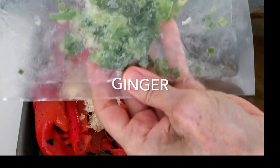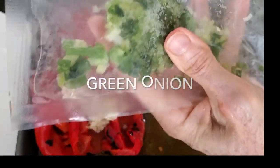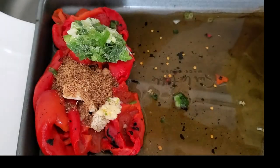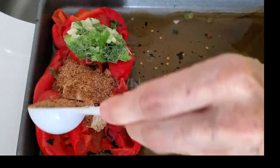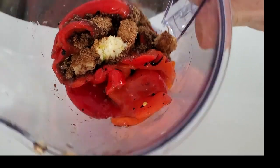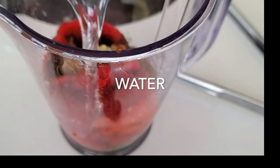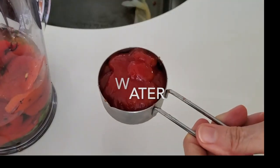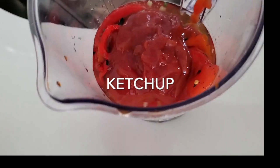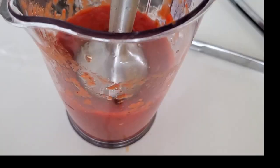We're gonna add four cloves of garlic, half a teaspoon of ginger, two tablespoons of green onion, two tablespoons of brown sugar, a quarter cup of water, and a quarter cup of ketchup. Mix all of these delicious ingredients and place them in a pot.